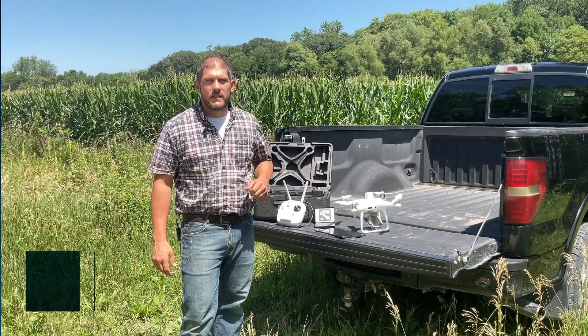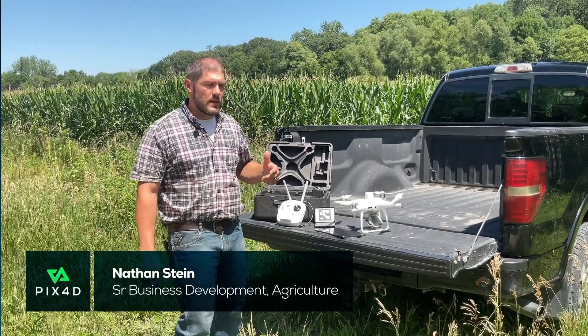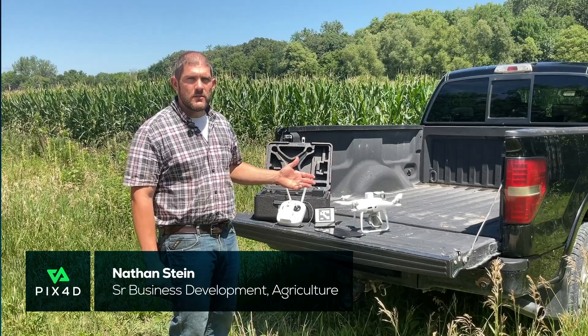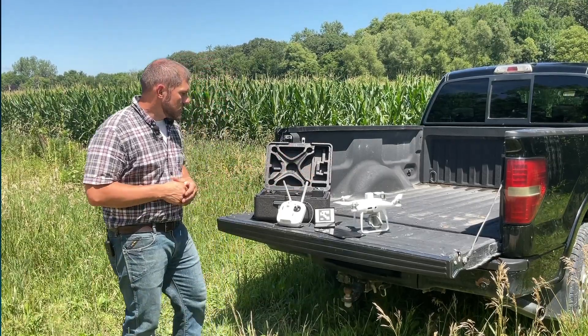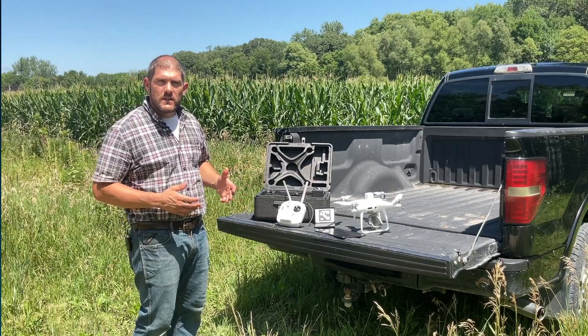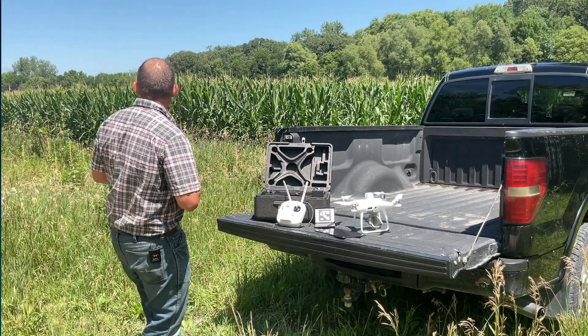Hi, my name is Nathan Stein and I'm with Pix4D. Today I'm going to show you how to use a DJI multi-spectral unit known as the Phantom 4 multispectral. We get a lot of questions about this at Pix4D, so we thought we'd do a quick demo on how to use it and calibrate it.